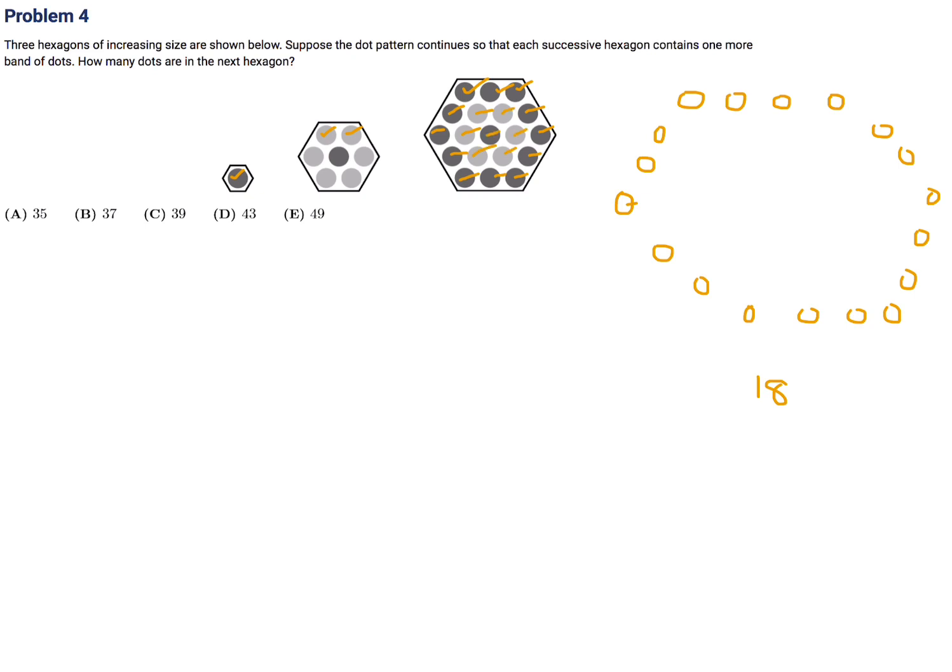The previous hexagon had 19 dots total. That fits inside the new one, so there are 19 dots inside plus an additional 18 in the outer row. 19 plus 18 is 37. Number 4, the answer is B.